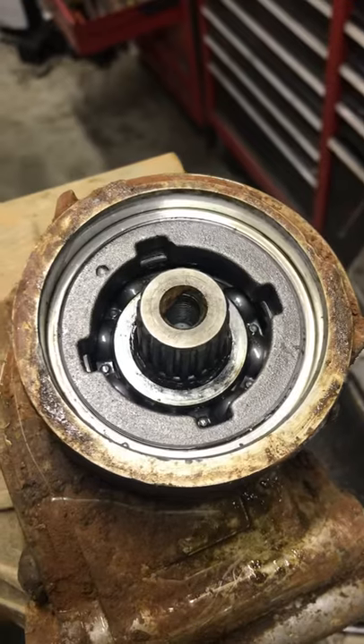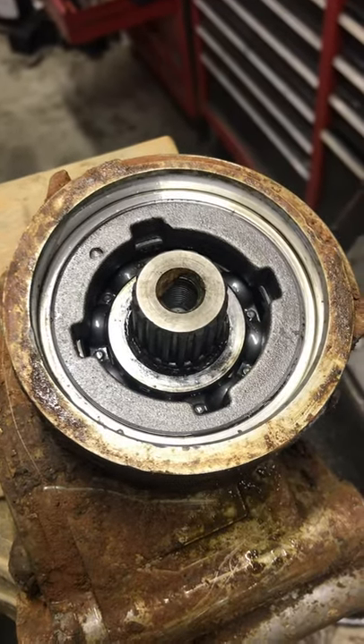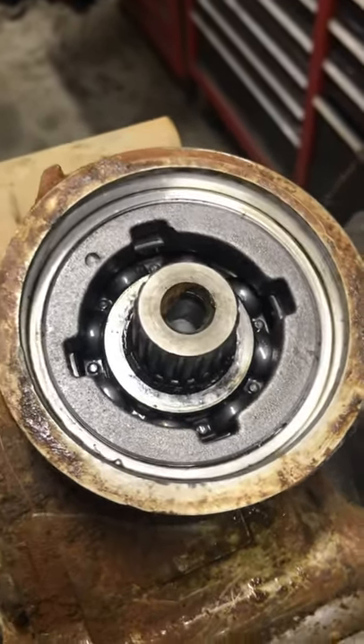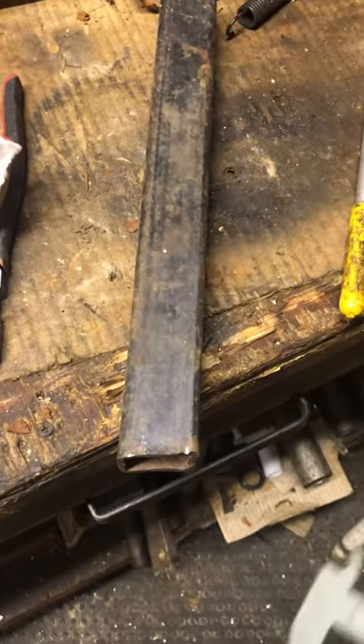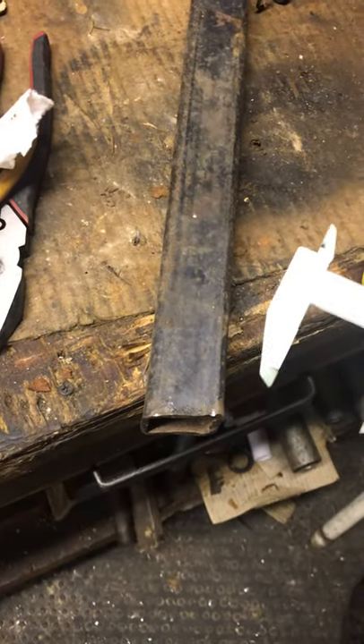I don't have the money, or I really just don't want to spend the money on that tool to get to the bearings on your pinion gear. So I found this online and figured I'd share it to see if anybody else can pick up on it.